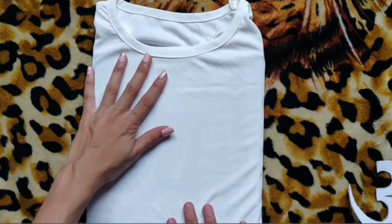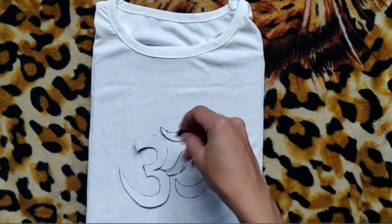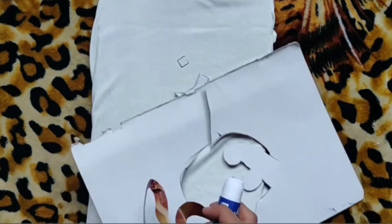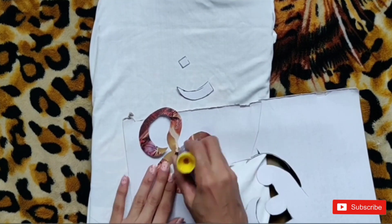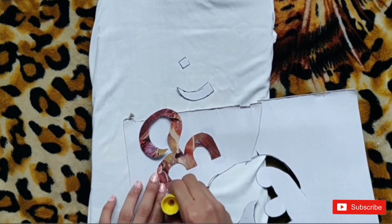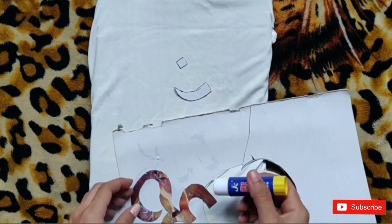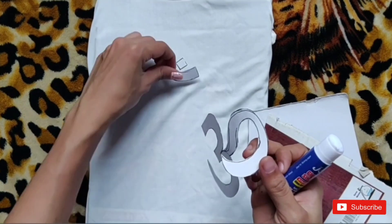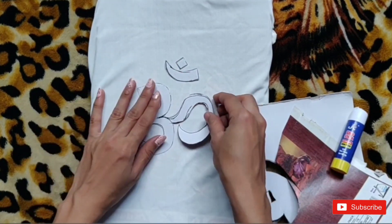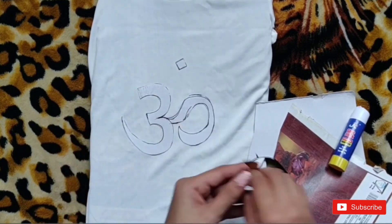As it is ready, place the home where you want it to be. Then take a glue stick and apply it at the back side of the home. Make sure that you apply it thoroughly on the whole structure, and then stick it on the t-shirt and press it well from all the sides.